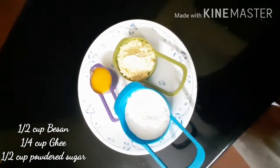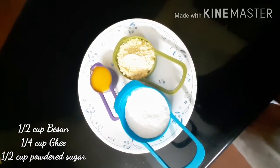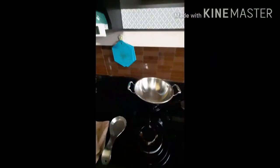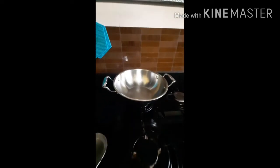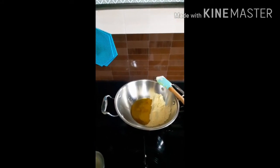Let's start cooking. First, keep a kadai — generally a thick bottomed vessel is better. Once the vessel is hot, add ghee and besan. Keep it on low heat. Be prepared for some arm exercise, as this would take a good 20 to 25 minutes of stirring. Remember not to stop stirring.